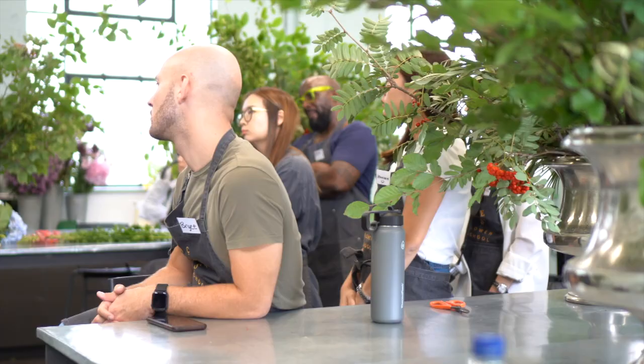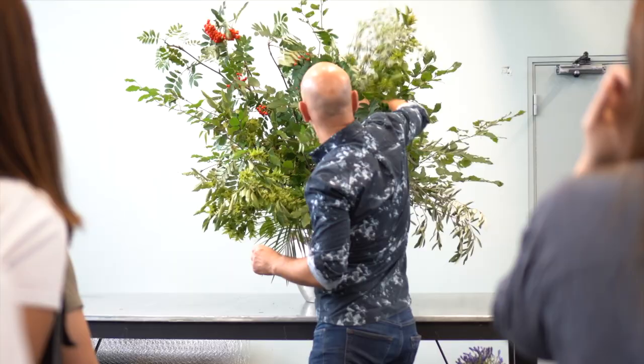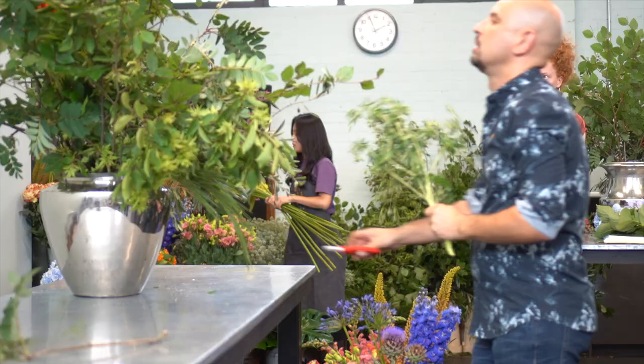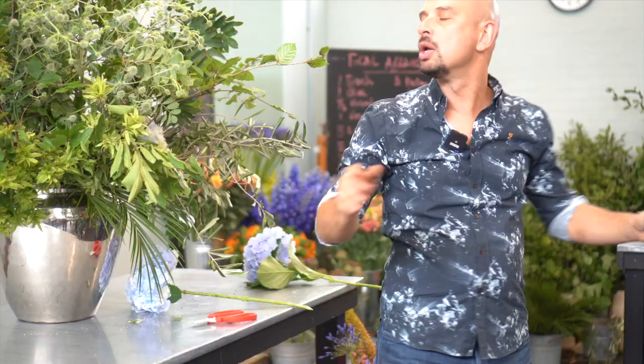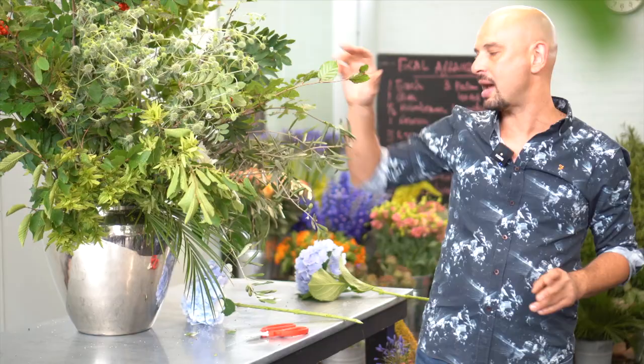As I said before, when you have arranged your foliage nicely, it's much easier to place your flowers. So maybe let's have one here. I'll start it at the back, but I can always put things forward. I'll just put some flowers deep and take some out.